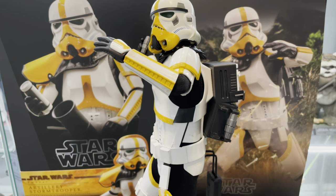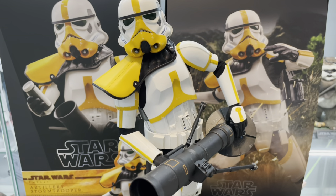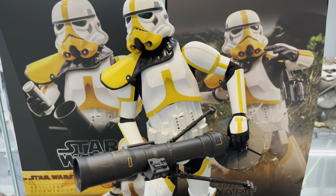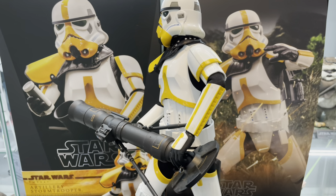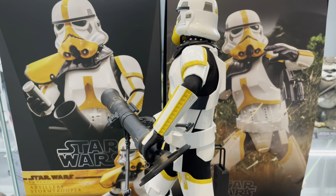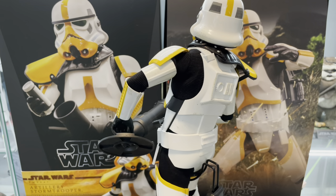And now here he is lugging it into position — so he's about to set up the mortar. He's dead easy to pose, and he carries it pretty well somehow. Just set it up in a couple of seconds, as you can probably tell.